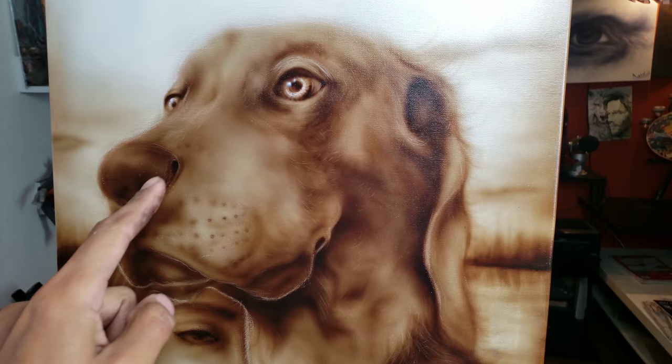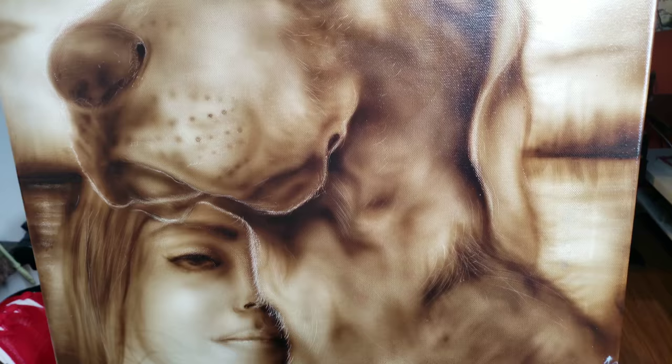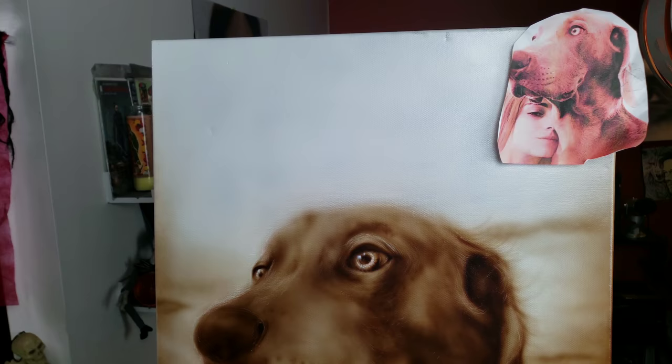I'm really happy with how it came out. It took me a few hours — probably like four more than I thought, I was going to knock it out in one or two, but it took a lot longer. But I think it was worth the extra time and the detail. If you look really closely, you can see all the highlights.